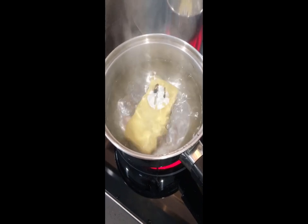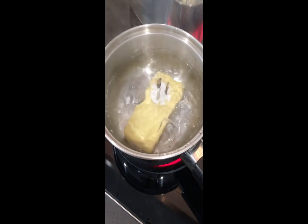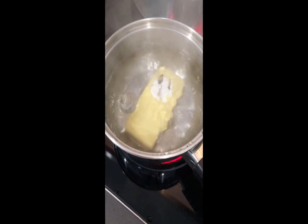We're boiling this GeoCleanse product's epoxy in hot water to see if we can break down the epoxy and show you what's really inside it.